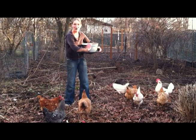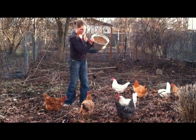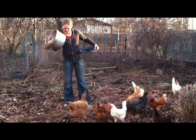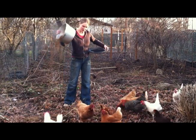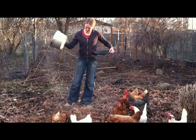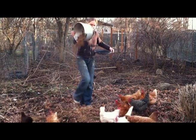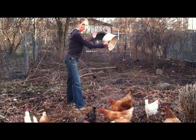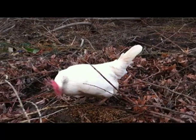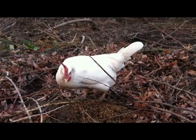The best part of brewing, in my opinion, is sharing the mash with my ladies. Here you go, girls. All this grain is great food for them. So in addition to making great booze for me, it also cuts down on the amount of feed I have to buy for these girls.